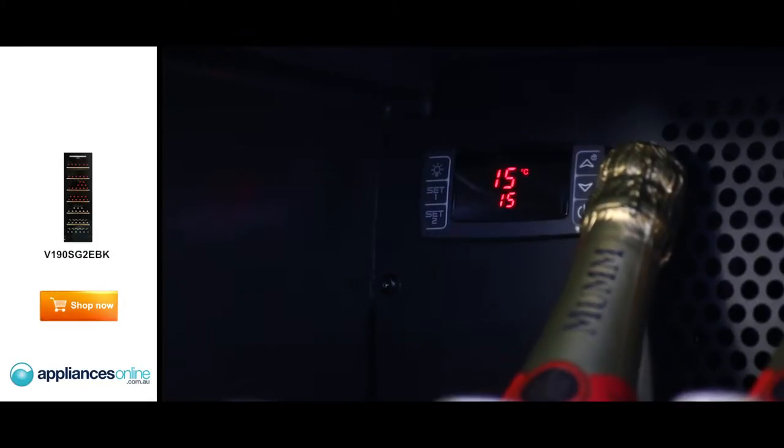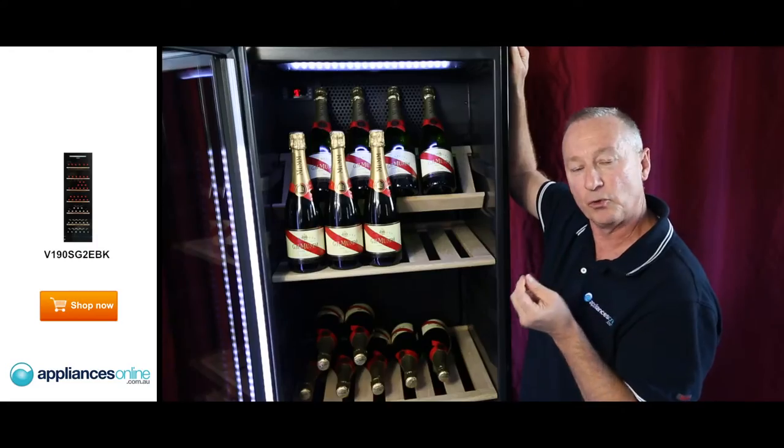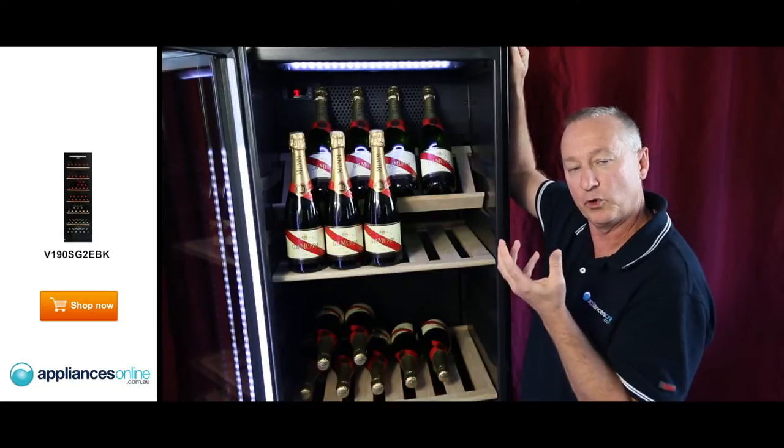The controls are LED, with up and down temperature adjustment. It also tells you if the door has been left ajar, and it comes up with an audible alert as well.